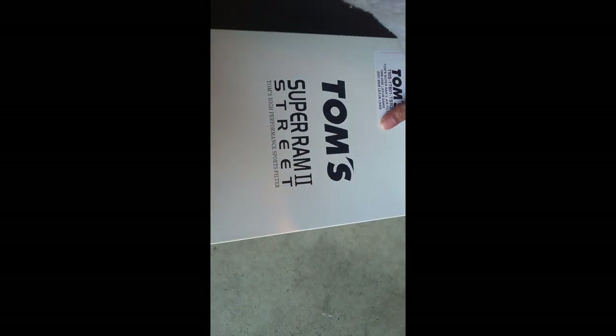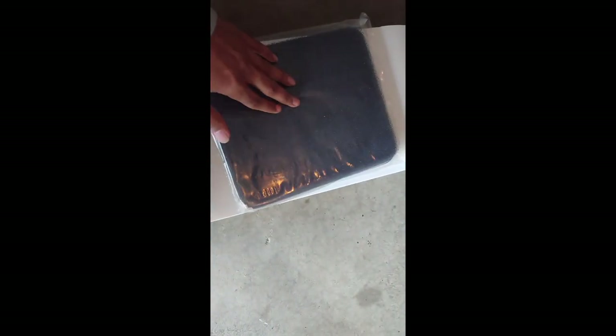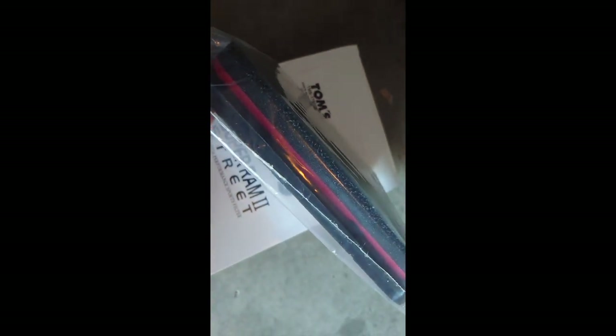So the box actually comes like this. These filters are made in the UK and there's a little Tom's logo inside. It's a nice soft foam — they say it's a three-layer foam, so it helps with filtration and performance. We'll see how it does. Overall it's a very high quality filter and I'm excited to put it in.